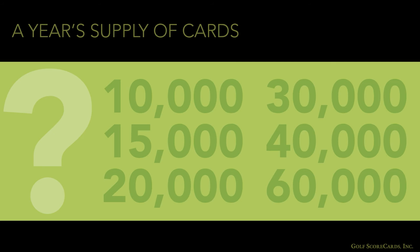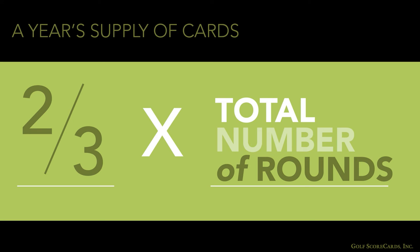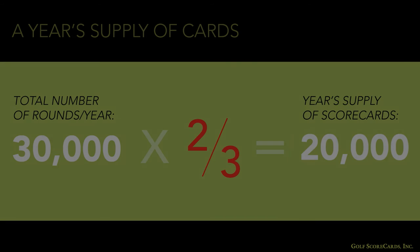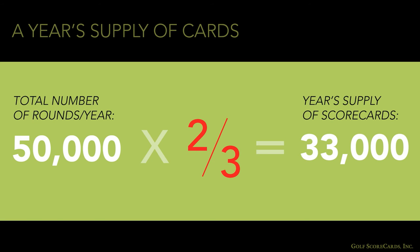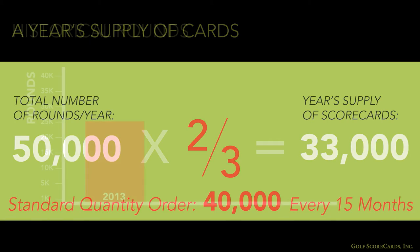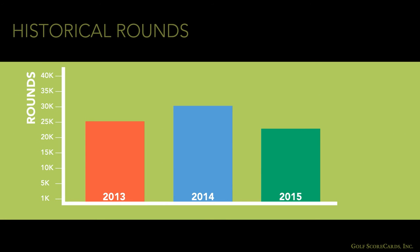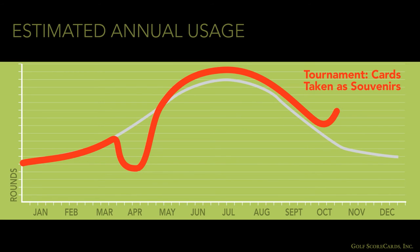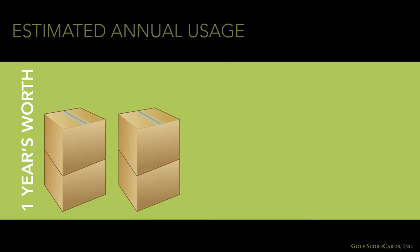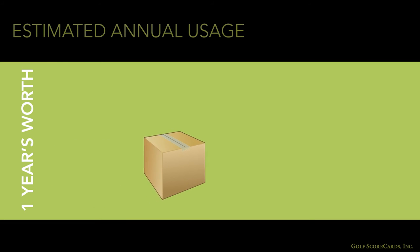So how many cards is a year's supply? A good rule of thumb is to take two-thirds of the total number of rounds at your facility in a year. For example, if your course does 30,000 rounds per year, you'll probably want to order about 20,000 scorecards. Or, if you do 50,000 rounds, you'll need 33,000 cards. Most printers have standard quantities for printing, so in this case it may require ordering 40,000 cards every 15 months. Bear in mind that this is just an estimate — actual card usage on your course will vary from year to year based on weather, number of rounds played, and visitors taking the card as a souvenir. But a look at your historical rounds and the size of your scorecard orders should confirm the annual number of cards used. It also pays to watch your scorecard inventory carefully, and always place your next order before opening your last box.